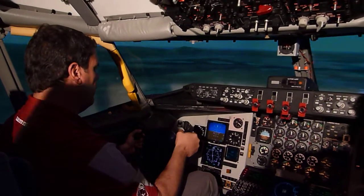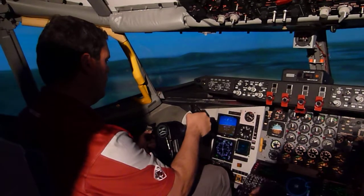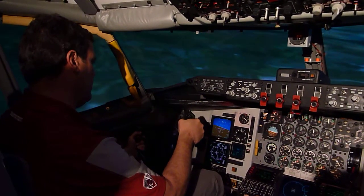You got your nose coming down. I'm going to go flat to 50, just slow it down a bit. So I got to keep that — okay, I gotcha. Just follow the little triangle.